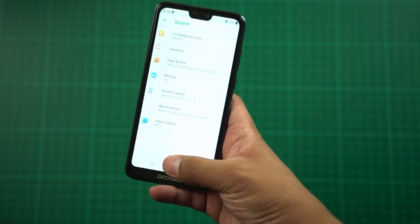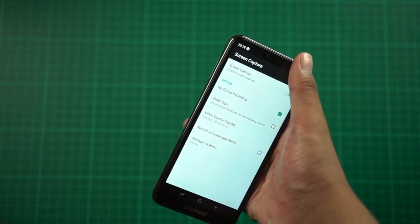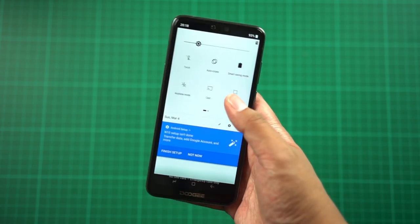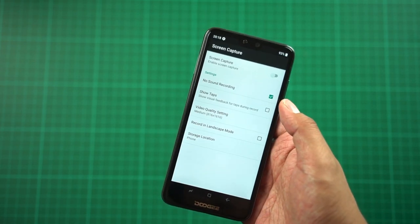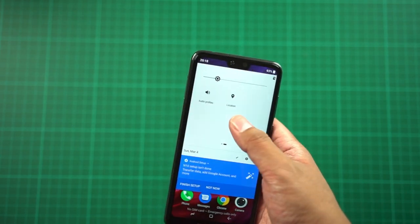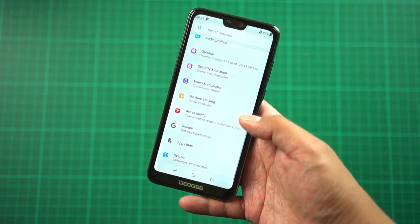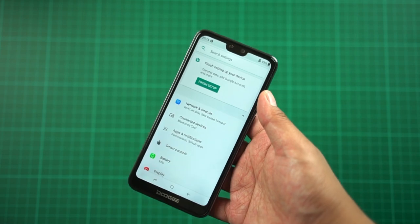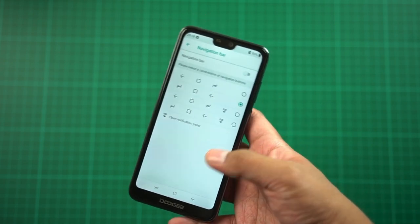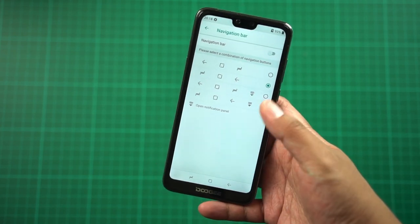It's running on Android 8.1, not Android Go. There's a screen capture feature for recording your display, and you can place two 4G SIM cards. There's also a super screenshot feature for magic screenshots. In settings, the UI has been slightly modified with some custom icons, and the navigation bar looks like Samsung's — though you can actually change it.